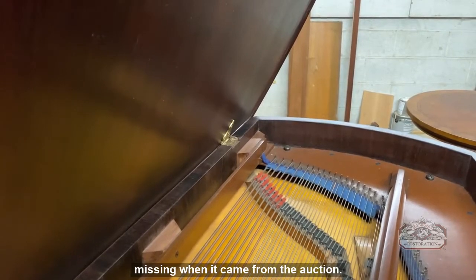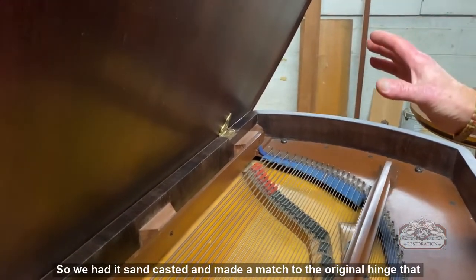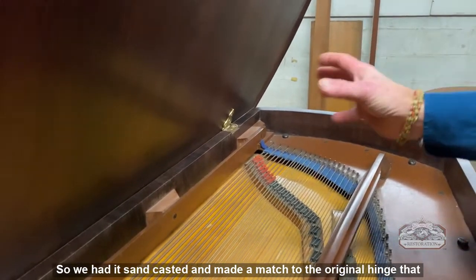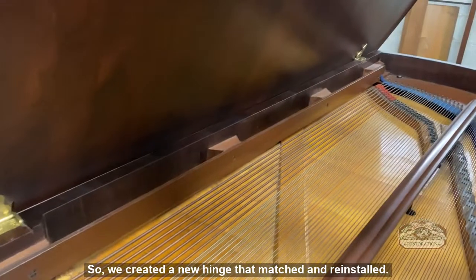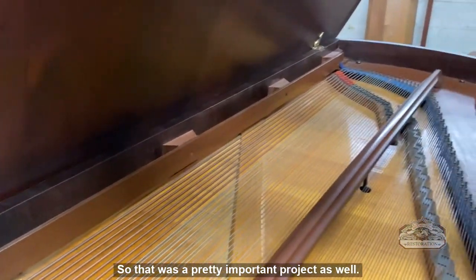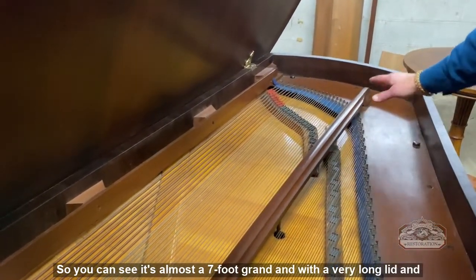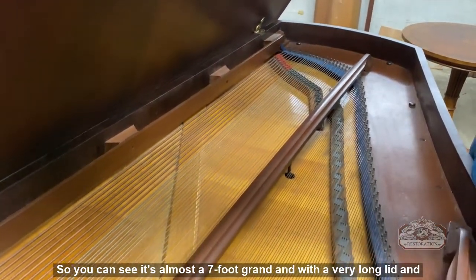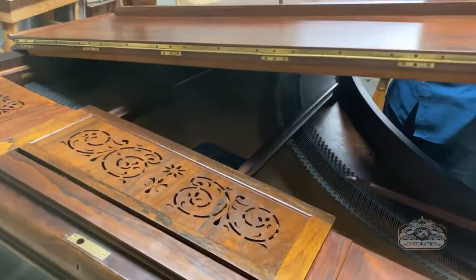One more piece we wanted to talk about: we had a hinge missing when it came from the auction — the whole brass piece was missing. We had it sand-casted and made a match to the original hinge that was still here, so we created a new hinge that matched and reinstalled it. It's almost a seven-foot grand with a very long lid, and that hinge was pretty vital in keeping it together.